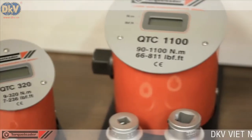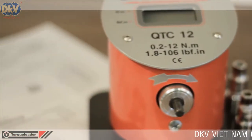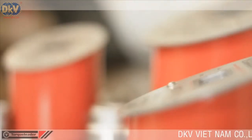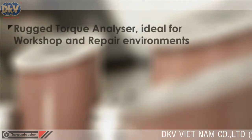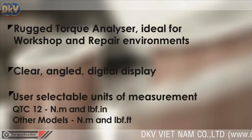In this video, we are looking at the QTC range of torque translation analyzers. QTC is a rugged torque analyzer, ideal for workshop and repair environments. Each unit features a clear, angled digital display and user-selectable units of measurement.